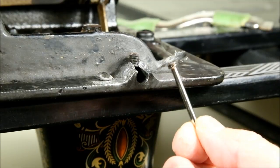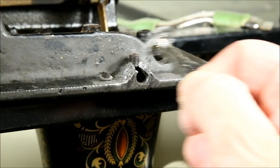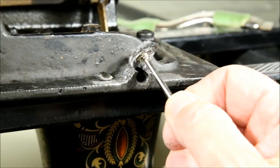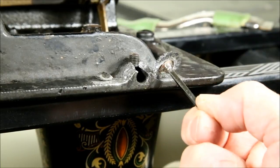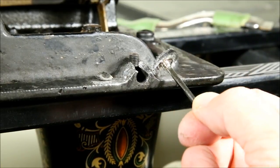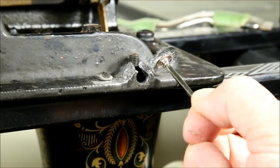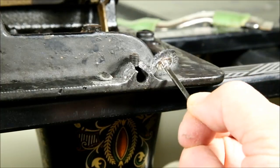The first step was to use a Dremel tool fitted with a wire brush to clean off all of the enamel and make sure I was down to bare metal in all areas. The problem is this actually polished the metal so it was nice and shiny — clean, but for epoxies you don't want it shiny; you want a rough surface so they have some texture to grab onto.